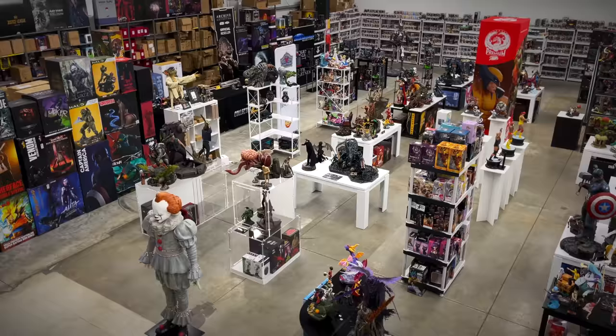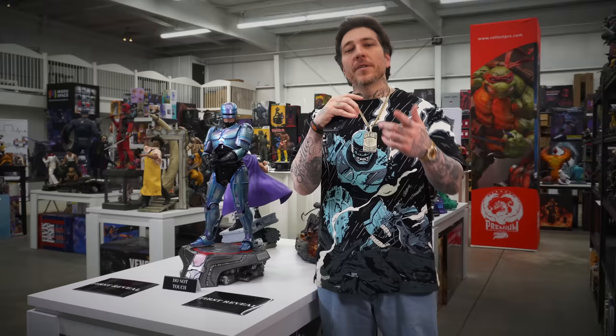What's going on everybody, Jen Mint here. Today we're at the Collector Zone grand opening — this is a statue gallery that's open to the public, and we're going to do a full tour. Let's get into it.